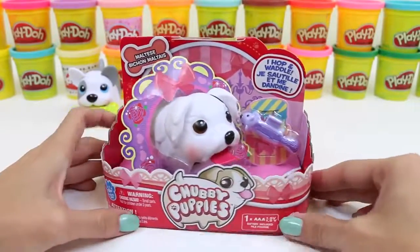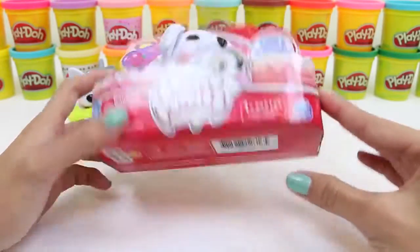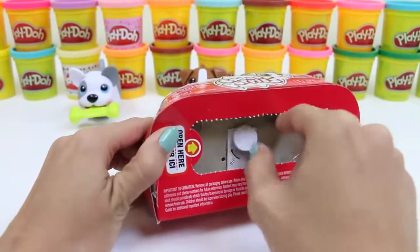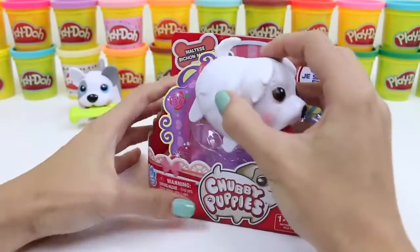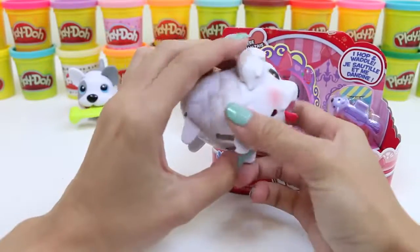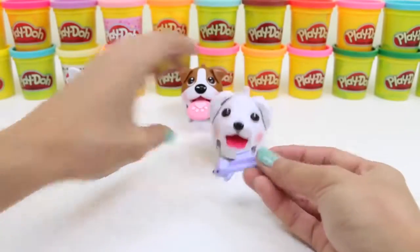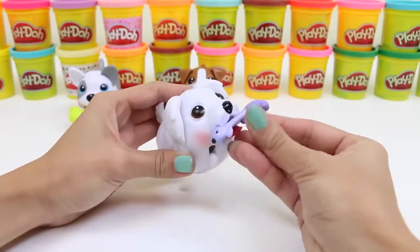And for our last puppy, we have this pretty princess here — she's a Maltese! We'll spin this to release her. She's so pretty and white! And her accessory is a little squirrel! Since I called her a princess earlier, let's just name her Princess! I'd love to know what you guys would name her!